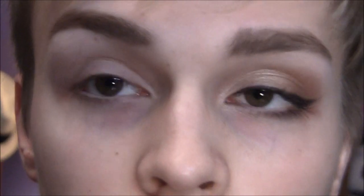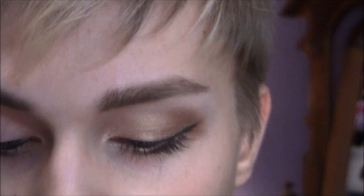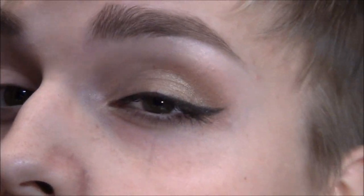I just have my Tarte eye primer — the lifted eye primer — on, and my brows are done. I don't have my foundation on since this has some shimmer that will fall out. The first color I'm going to take is Chase from the Urban Decay 15th Anniversary Palette. This is like a medium gold color.